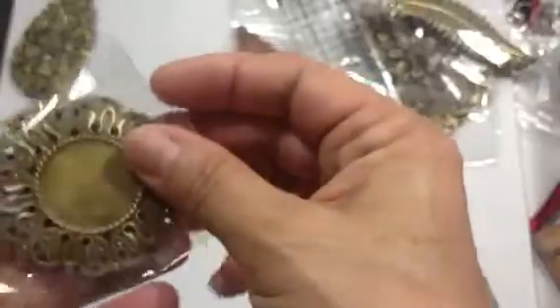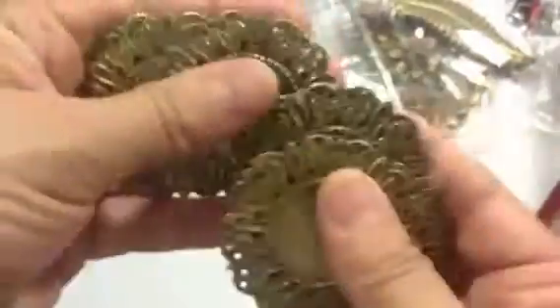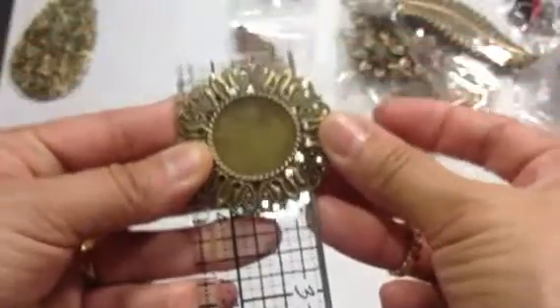This one, item number 544, was also a dollar sixty — for this round, silvery bronze embellishment. And there are eight of these for a dollar sixty. Let me measure these — I want to keep them in the little bags so I can make sure if I need to reorder I'll know the item number. This one's just shy of two inches, and it's so pretty.